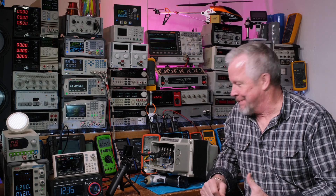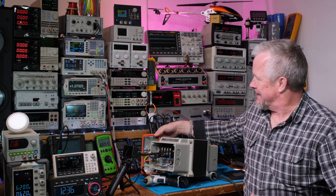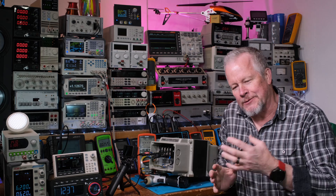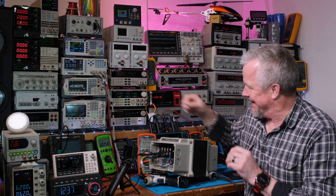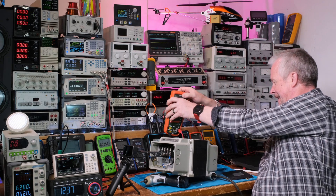Hey guys, what's up? I did a bonehead thing the other day. This X-Tech multimeter — well, it's an insulation meter — David left a comment and said he thought I had the probes connected wrong, and I did. So let me disconnect this one.